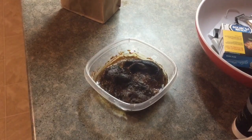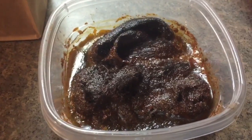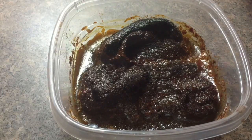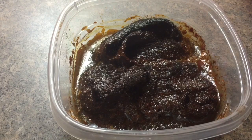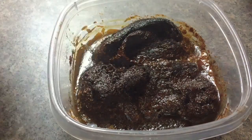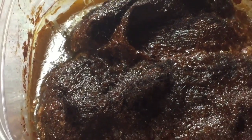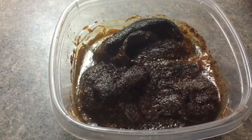Here we are with the stuff that I've had sitting for about three or four days now. It's kind of rusty — I gotta stir it up a bit. Yeah, it is pretty gross looking. It's got rust, it's got black metal — let's just give that a stir.